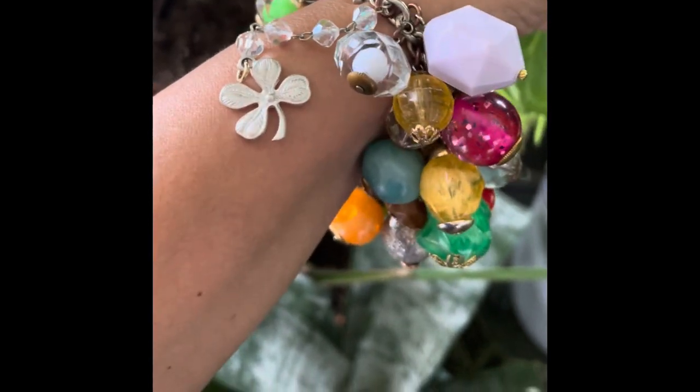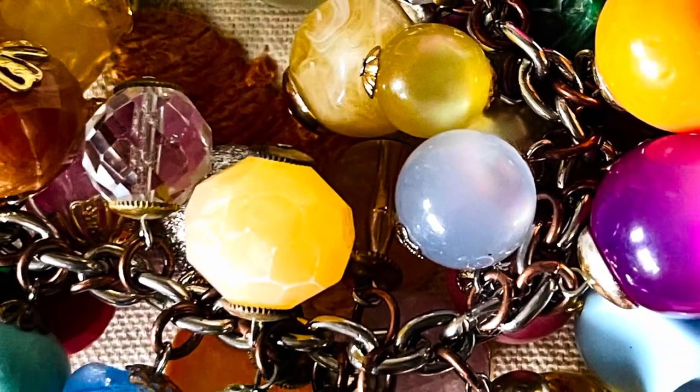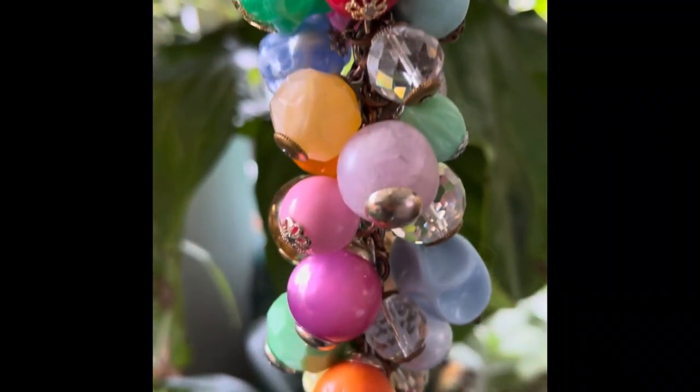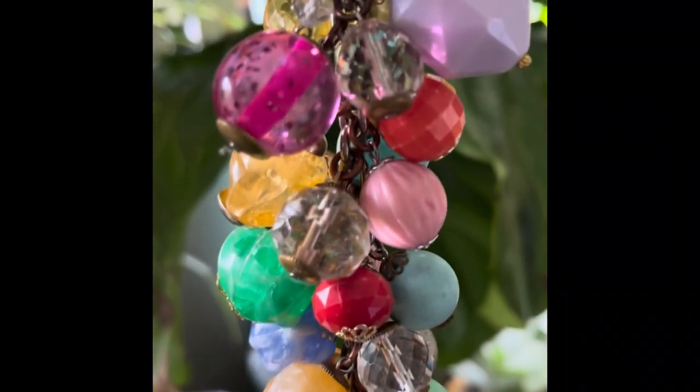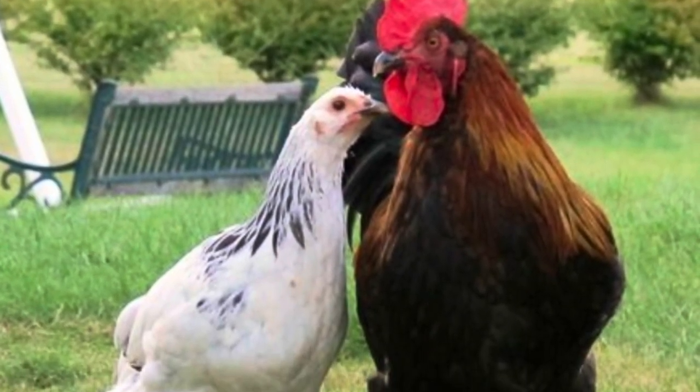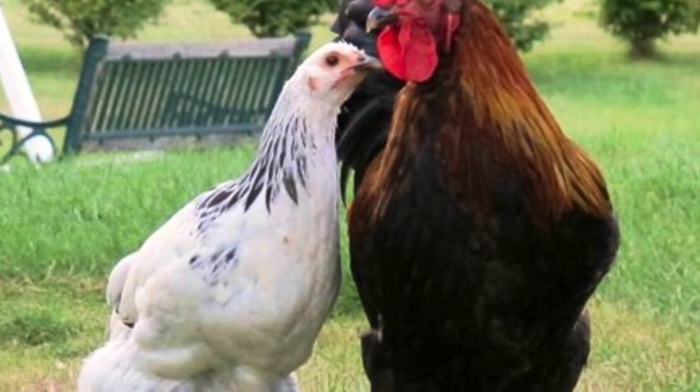And this bracelet also mimics that same cha-cha sound of the triple step and the syncopated rhythms of the cha-cha count. The cha-cha is originally known as the courting dance between a rooster and a hen — it's a dance of back and forth movement where you play off of each other. There's a masculine and feminine role.